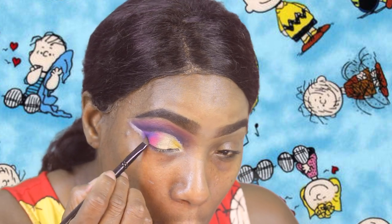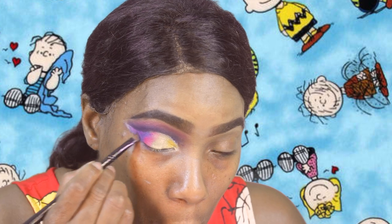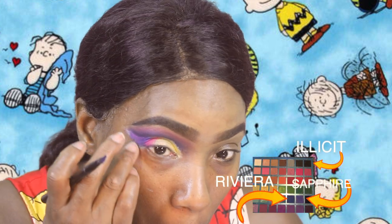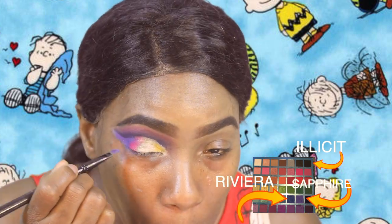Now the final color I went with is that pretty blue. I'm gonna use that on the tail end of the eye right there, and then I'm gonna add a little black to it to just define it a bit more.